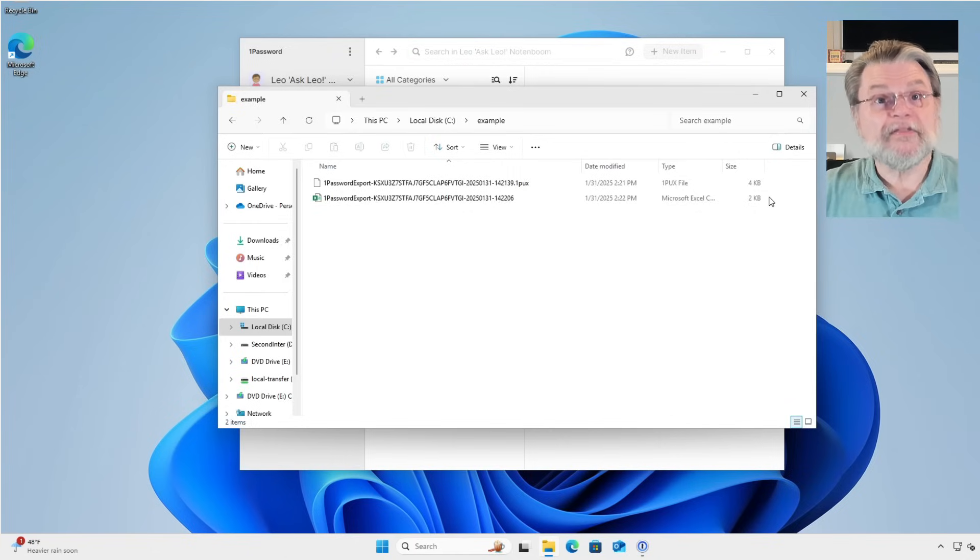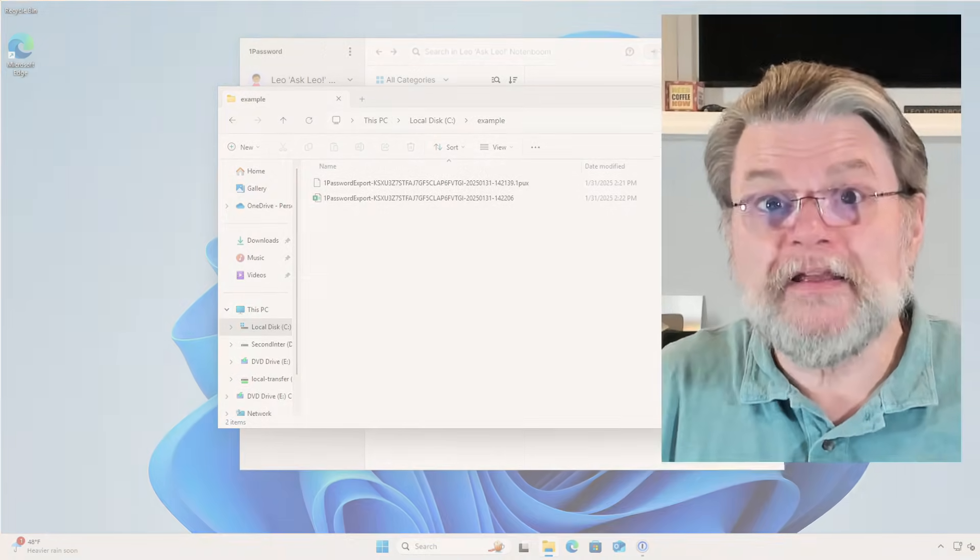Now, at this point you should probably be yelling at me, because there's something incredibly insecure about what we've just done. These two files that are in the folder on your screen — they are not encrypted. In fact, 1Password told us as we were doing this: make sure to save unencrypted files in a safe location. Anyone who has access to the file will be able to see the information in it. So save in a safe location is the key concept. It doesn't have to be convenient — in fact, it probably shouldn't be. But it must be secure.